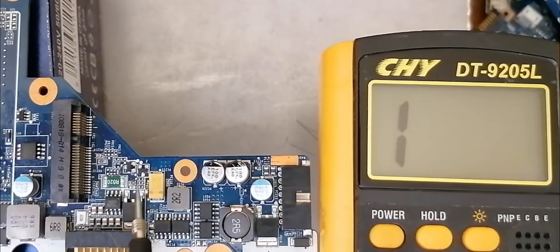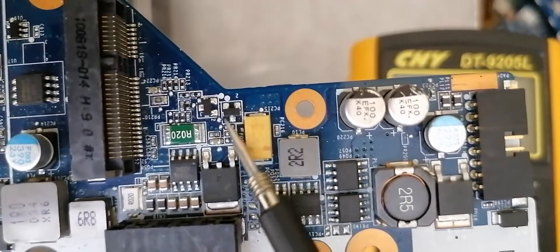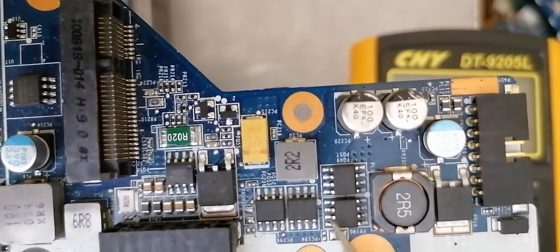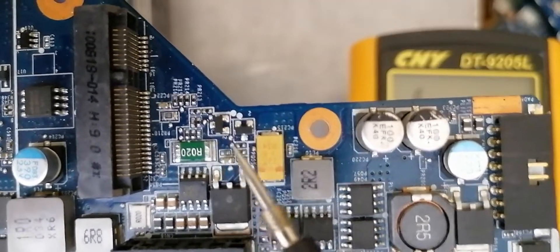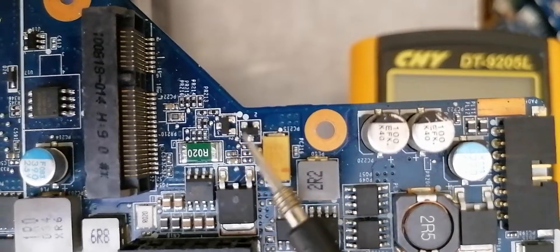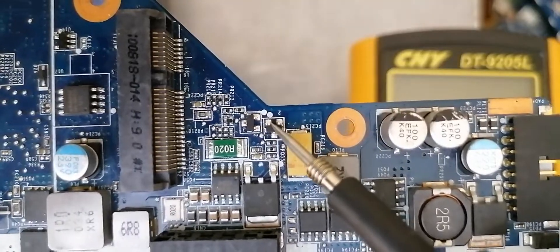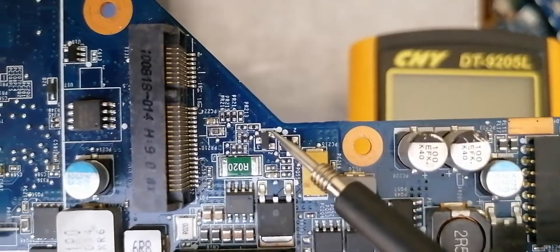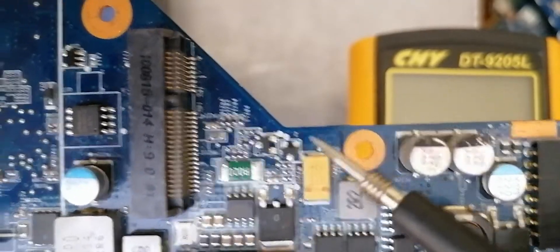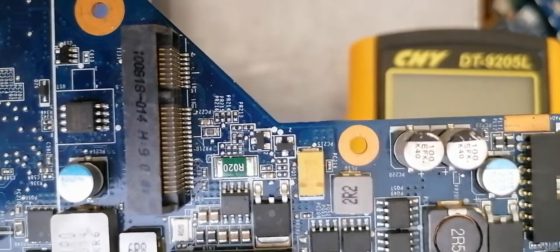Here we have two other MOSFETs. This first one and this second one. We have a 3-terminal MOSFET (the big one), 8-terminal MOSFETs, and also 3-terminal SMD MOSFETs. The white dot means source, drain, and gate. So if we test between source and drain, we should get a reading depending on the type of MOSFET.